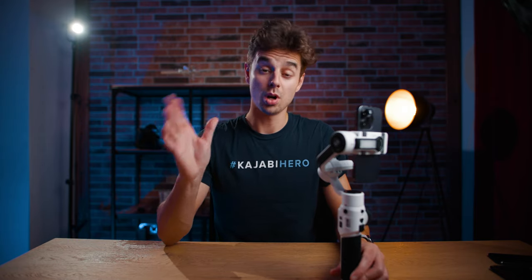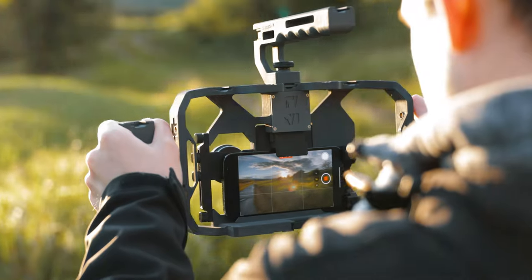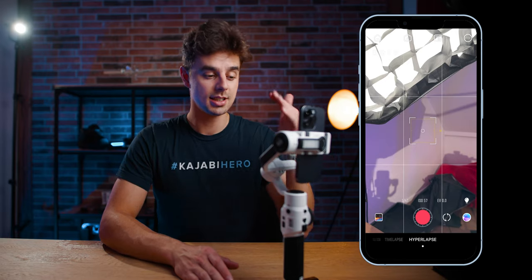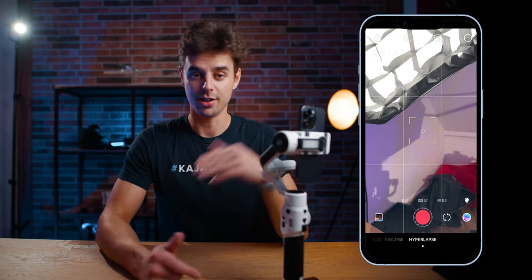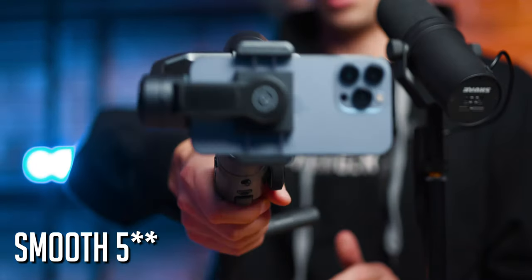This won't be a full walkthrough of the ZY Cami app — if you'd like that, we have it covered inside our full online course called Smartphone Filmmaking Pro, with over 200 tutorials and more than 20 hours of content. But that is the entire setup process. This is the setup for the all new Scion Smooth 5S, and if you have the Scion Smooth, the process will be pretty much identical. Let me know if you have any questions, and click the video over there — shot 100% using the Scion Smooth 5S and the iPhone 14 Pro. Thanks, bye!